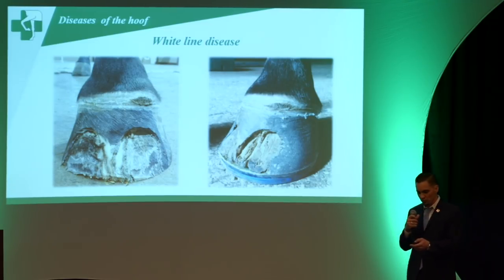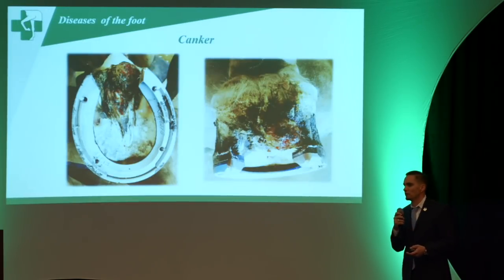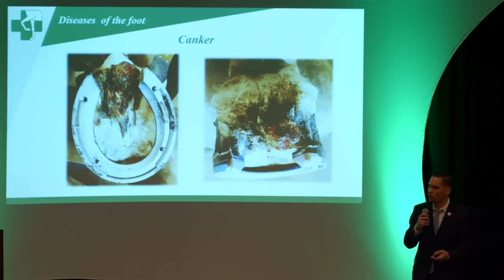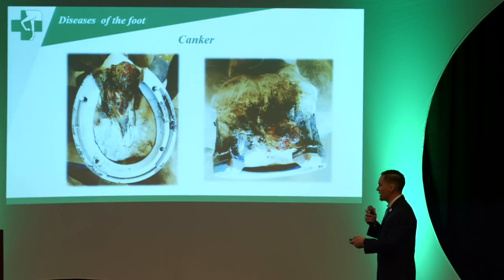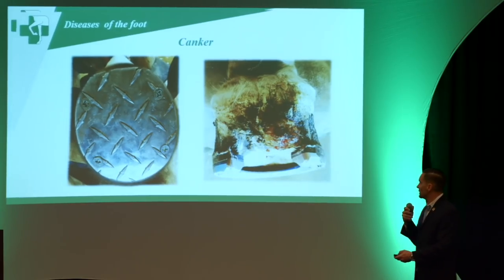For diseases of the hoof like white line disease, these are cases where we use glue-on shoes — the hoof capsule is quite unstable, so we come up with a shoe that makes it more stable and keeps the horse more comfortable. For cases like canker, we can use the Series 2 and develop a treatment plate or hospital plate so we have access to those areas.